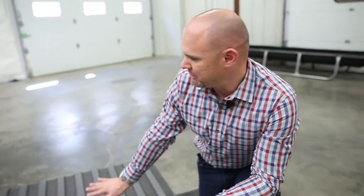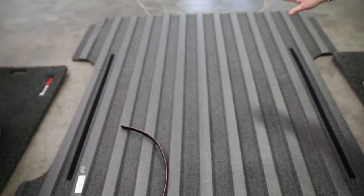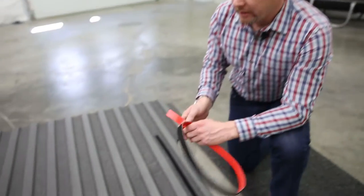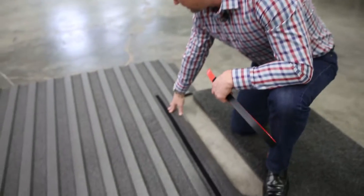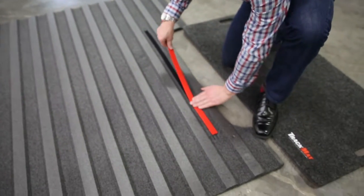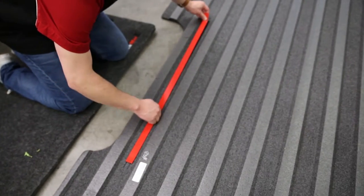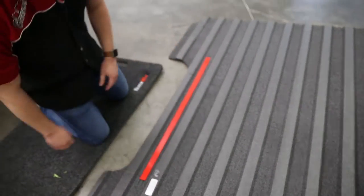What can you tell us about the first few steps in getting this installed? Well, the first step is you want to lay this Bedrug mat completely flat on the floor. It's going to come rolled up in a box, so laying it flat will help it lay in the vehicle better right out of the get-go. Next step is to install the hook-and-loop onto the already sewn-in strips — you just apply it on one end and follow it down.